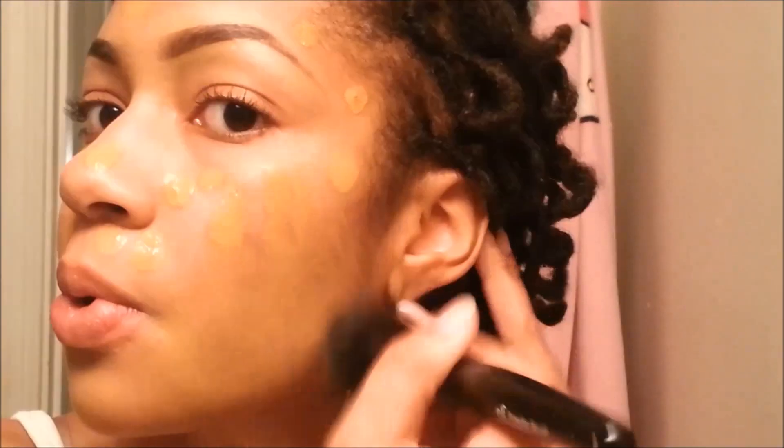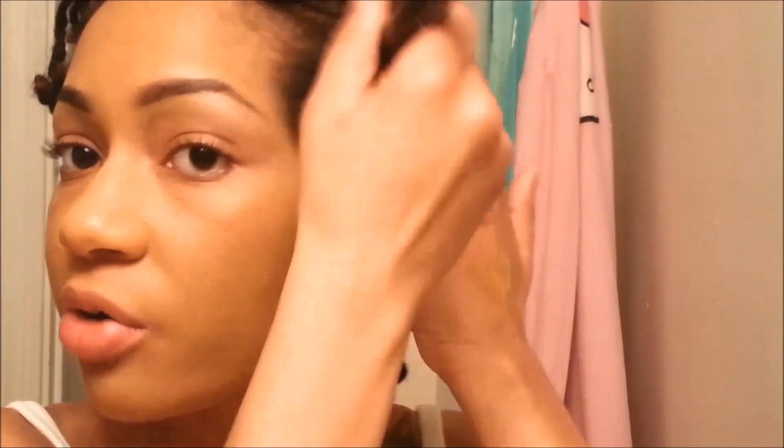The color looks like it might be all right but it might need to adjust a little bit. So far so good — it's definitely a full coverage foundation. This is actually two pumps that I put on.